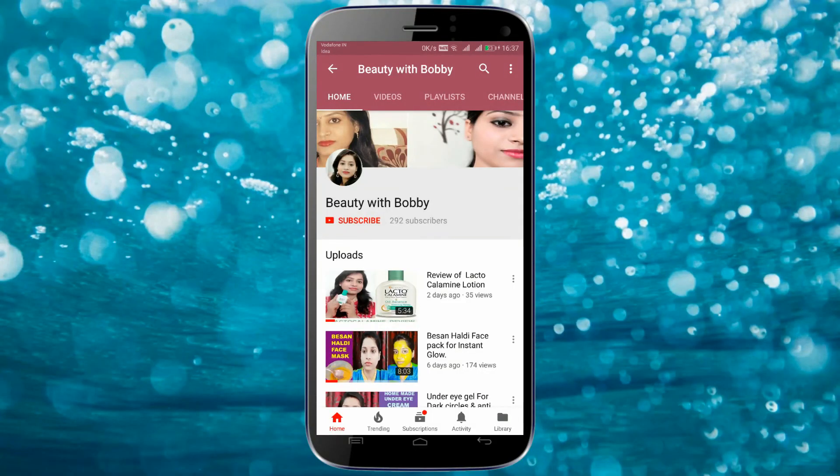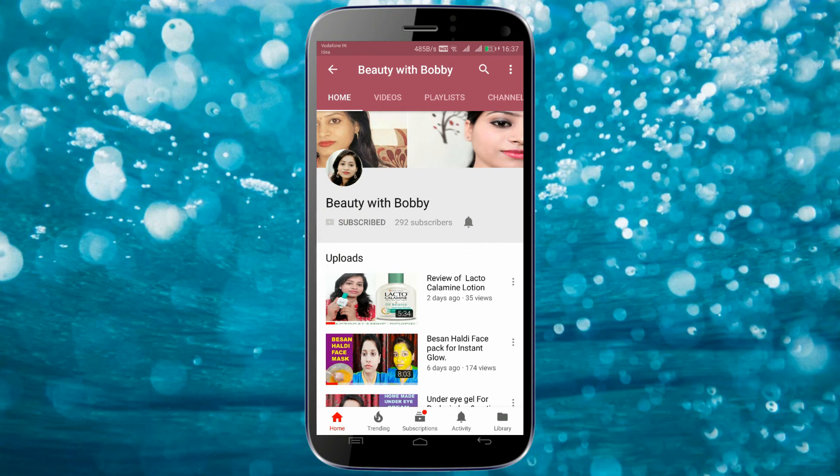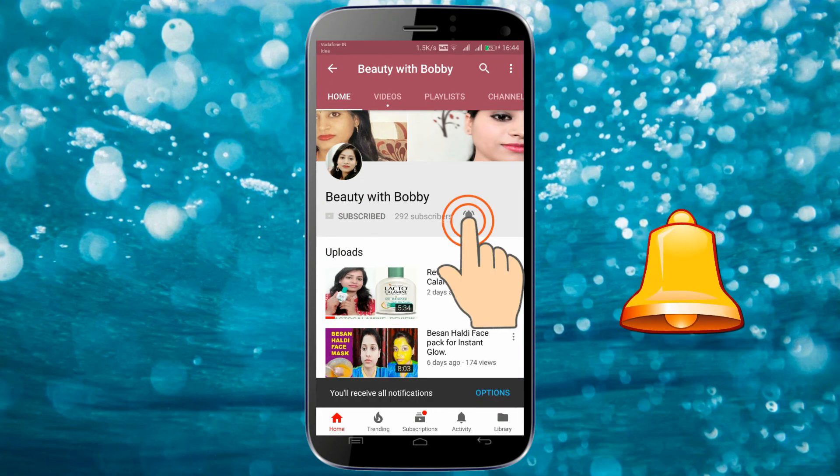Please subscribe to the channel, click on the subscribe button, and press the bell icon for our latest updates.